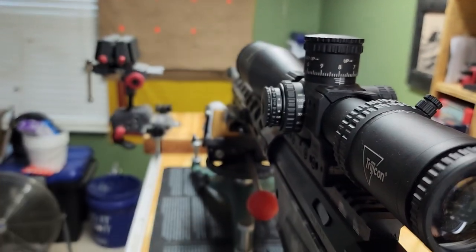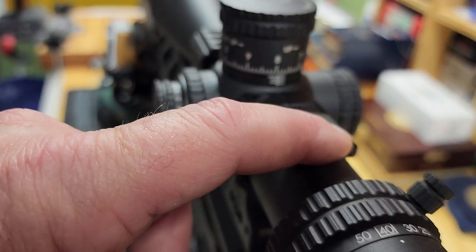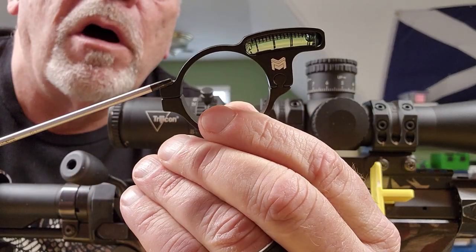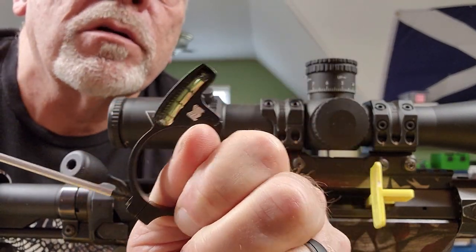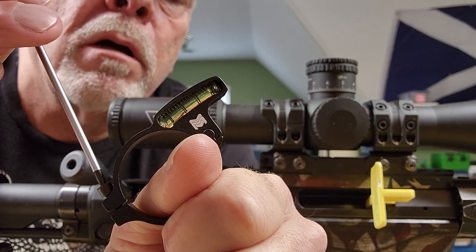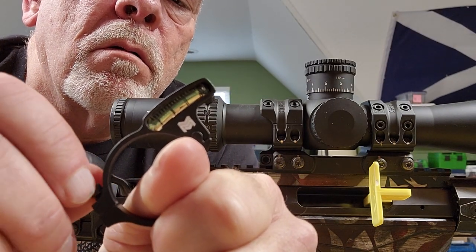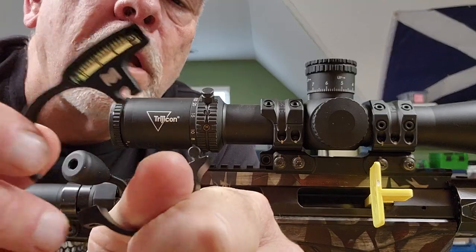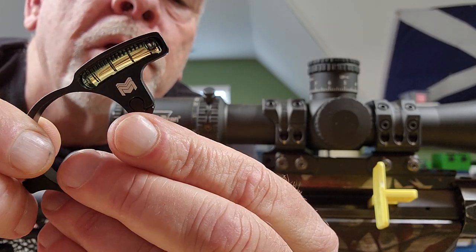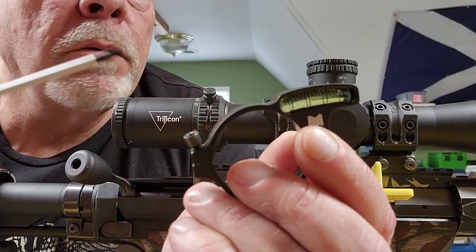I'm going to mount it all the way up against that portion of the scope mount. Let's take a look at this for just a minute. It has one screw on it — it's a T10 Torx. Run that thing out of there real quick. Then the thing separates. It's got this little ball and groove type gizmo here that holds the other side.